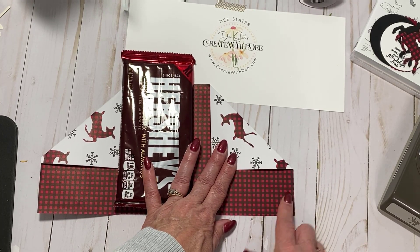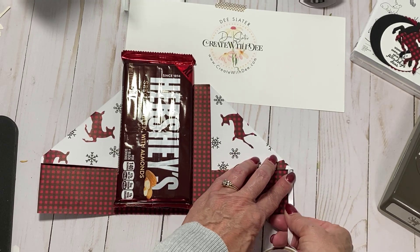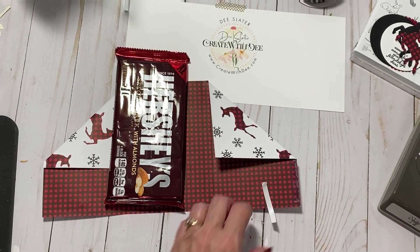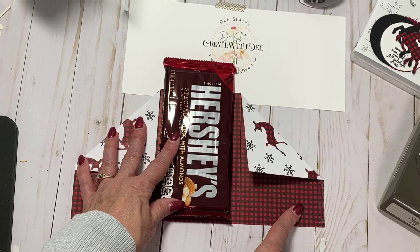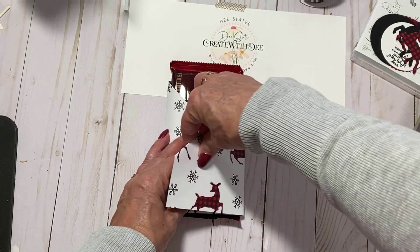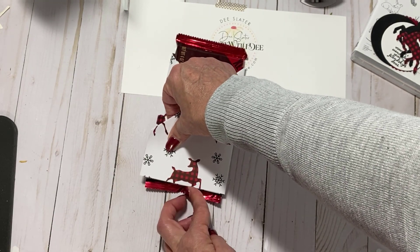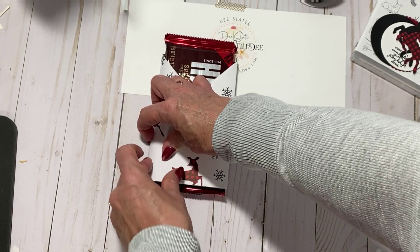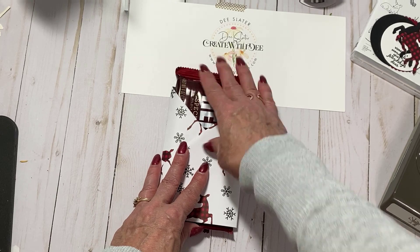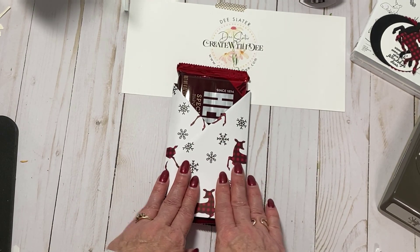On the side that's going to be your top of your wrap, I'm going to take some tear and tape and put that down on the side - and this is all the adhesive that we're going to need. So I'm going to put this over, fold it over, and make sure I line up the bottom so that we have a nice edge, then wrap it around and there's our wrap. That's all there is to it - I love that it slides in and out. You could put some glue dots on the back of the candy bar, but it's nice and secure.